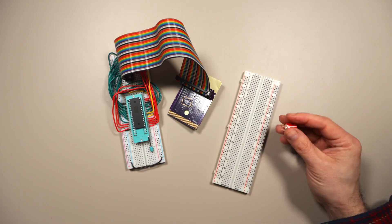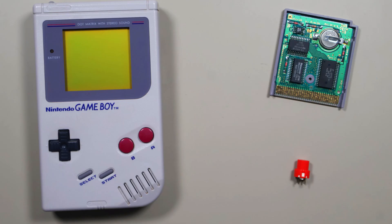We're going to hook up this button so that when the Game Boy reads from a cartridge RAM address, instead of getting RAM data from the cartridge, it's going to get the state of the button. One thing we're going to need to do is have a way of detecting when the Game Boy is trying to read from RAM so that we can activate the button or have a way of getting the button state.